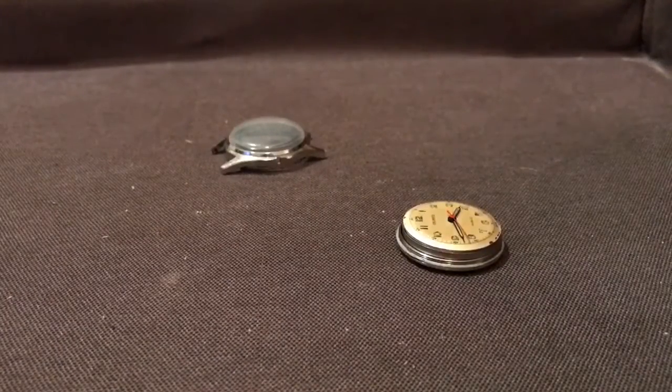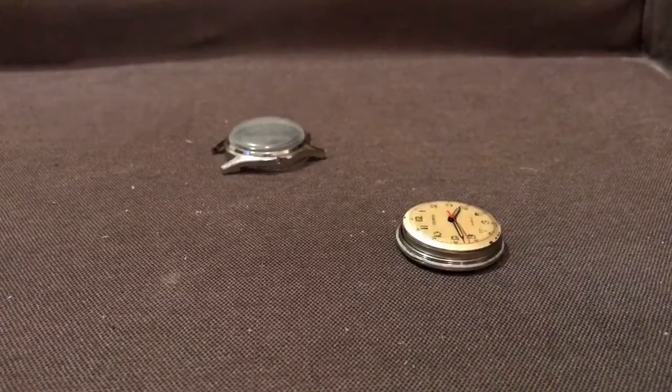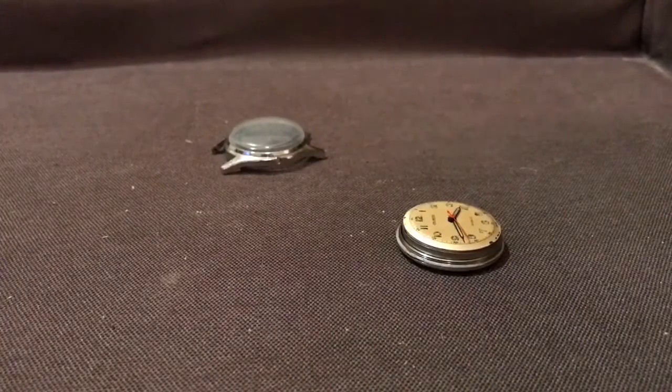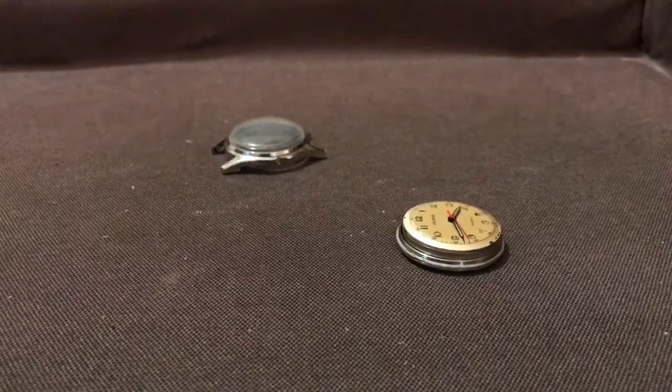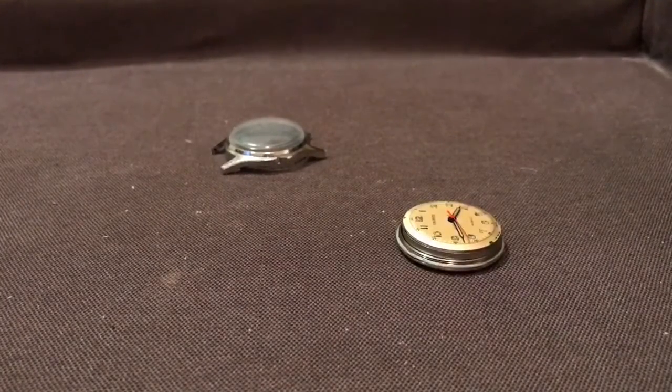One of the reasons I was interested in making this video is that many people wore these watches, and I know some people personally that were concerned that they were getting a significant amount of radiation to the wrist. So what I wanted to do in this video is see just how much radiation gets through the back of the watch.